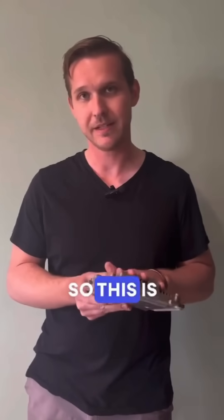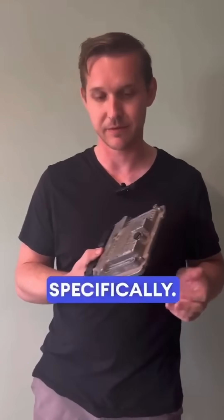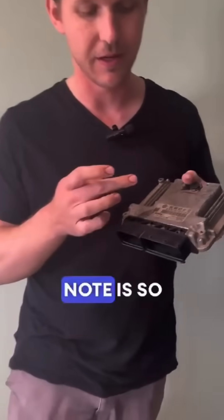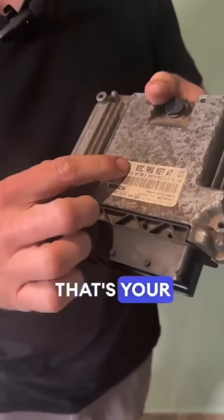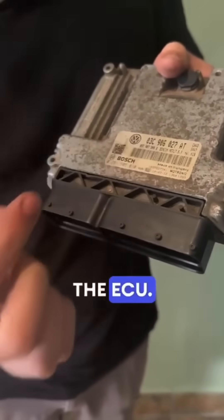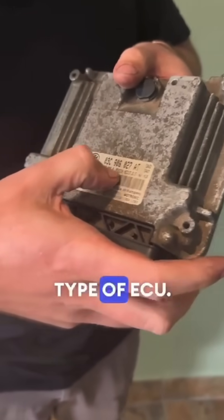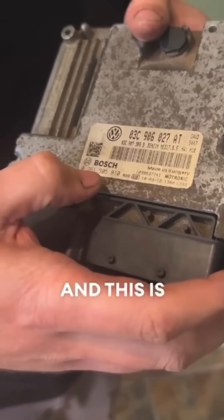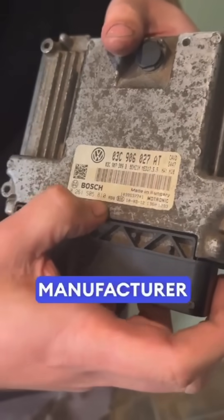So this is from a Polo GKI specifically, and something very important to note: on this sticker, that's your VW part number for the ECU, this is the type of ECU — the model of the ECU, if you will — and this is the manufacturer part number.